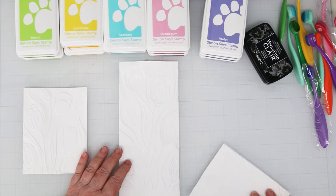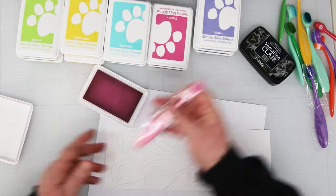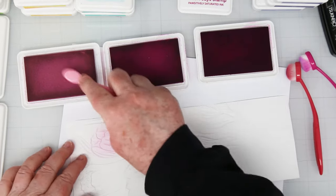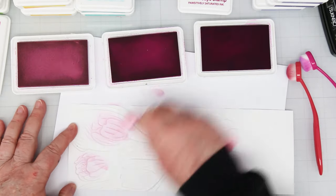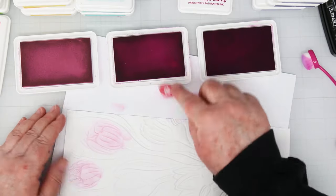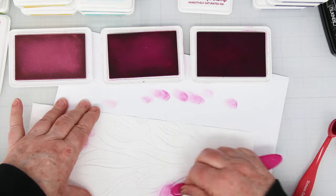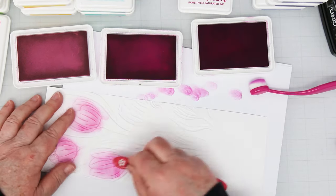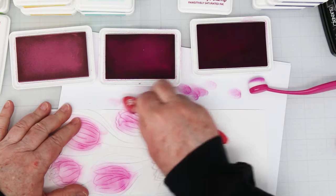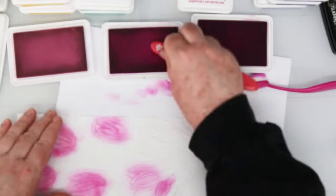Just fair warning on all that. I've got three cut out here so we're going to be making three or four cards. I'm using a bunch of Simon Says Stamp inks, and for the pinks we're starting with Bubblegum, Sweets, and Taffy. I am working on the back side of the embossing where the flowers are indented. I'm using blending brushes and I'm adding my color, starting with the light and working my way through the medium to the dark on these flowers.